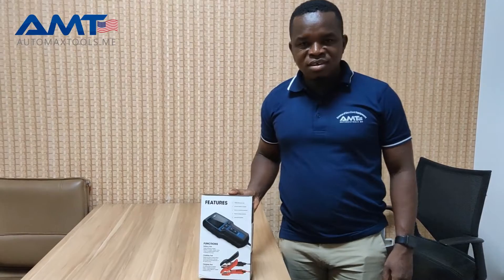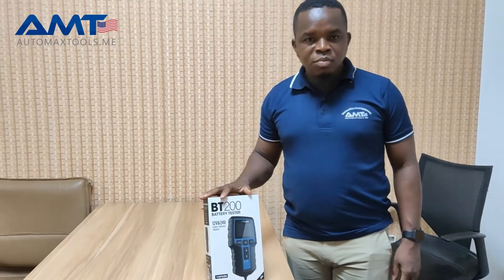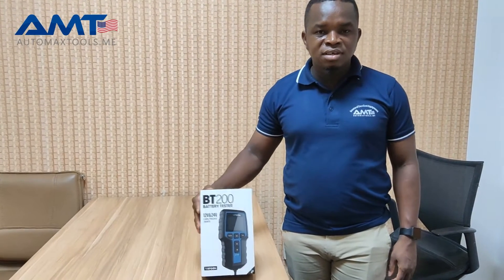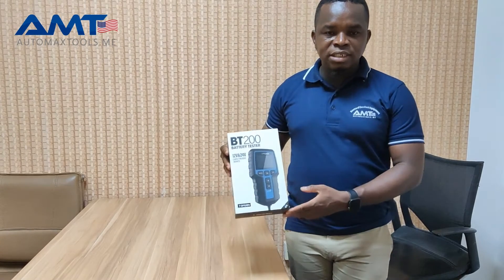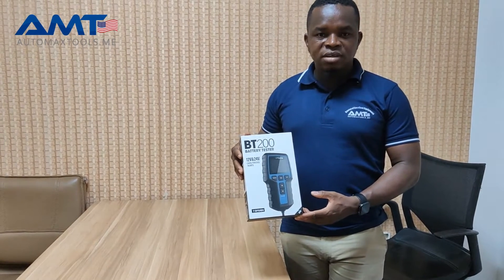Hi, welcome to Otomex. We have yet another exciting device here, the TopDown BT200. This is a battery testing device that does a lot of battery testing. You can do charging tests, you can do cranking tests, and you can also do battery testing.